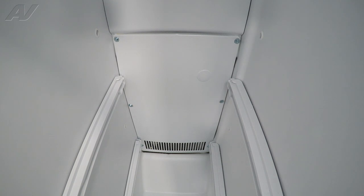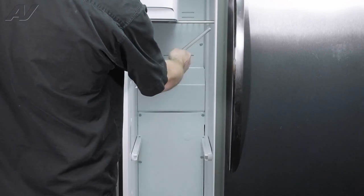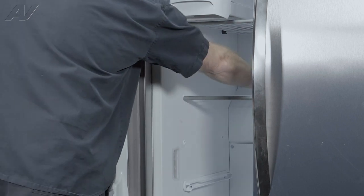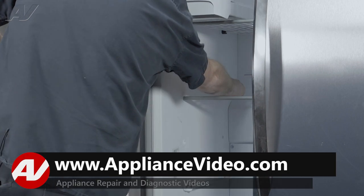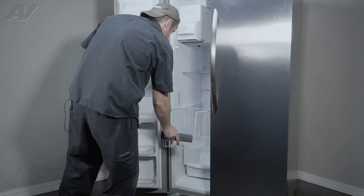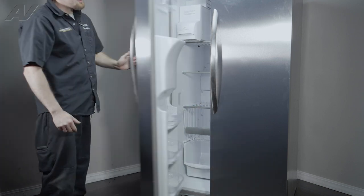Now we can reinstall the shelving. When reinstalling your shelf, start with the top one. In order to get the top one in, it will have to be slanted up and away from the ice maker. You'll put the two arms in the hole, drop it down, and then just slide it across enough where you can put the rubber stopper back on one end to prevent it from popping off. Reinstall your bins and your top bin shelf. And this will complete the repair.